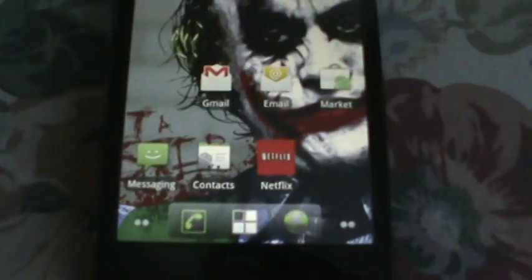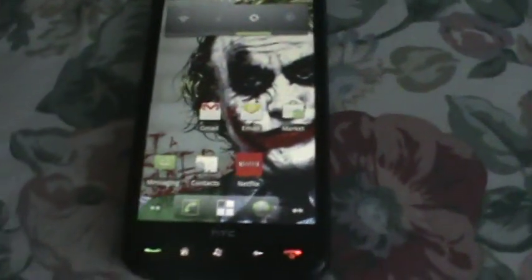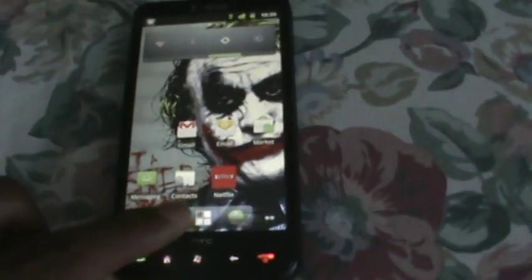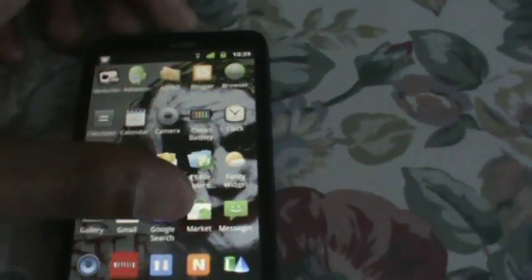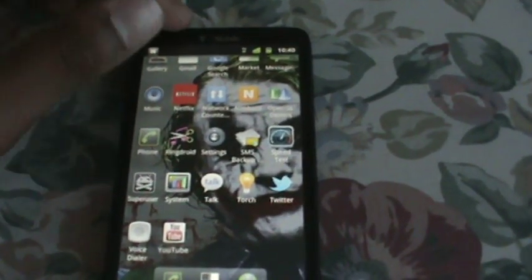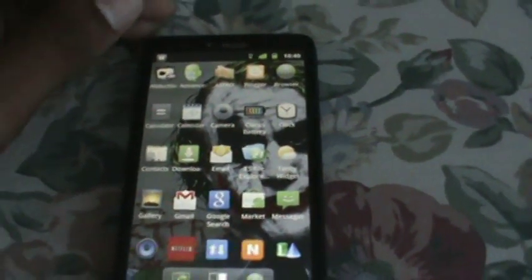So what you can see here is the bottom dock bar — it's pretty much different, it's not transparent like it was on 2.2. And when you're looking at your apps, it's not a black background, it's your wallpaper you get to see from your home screen.